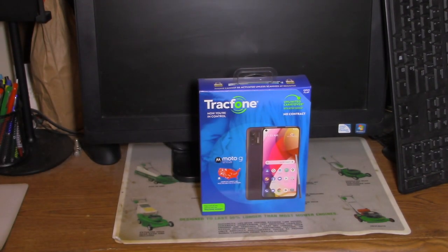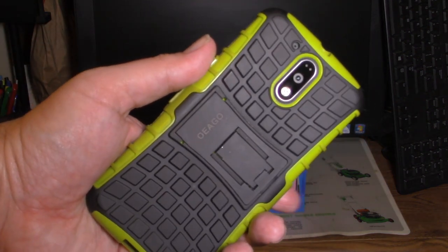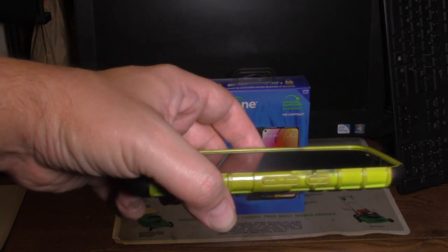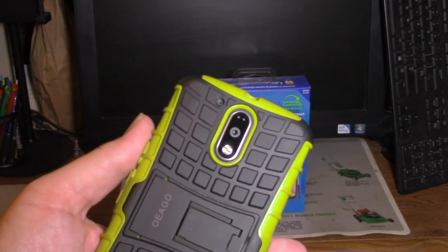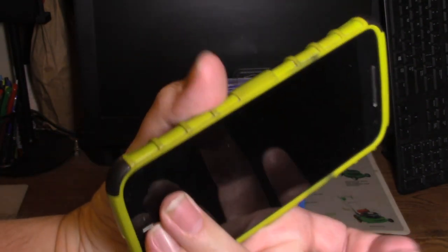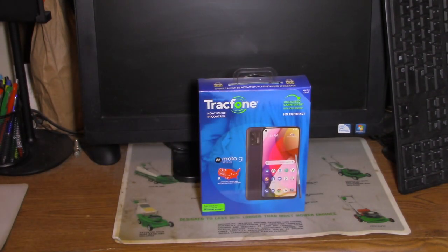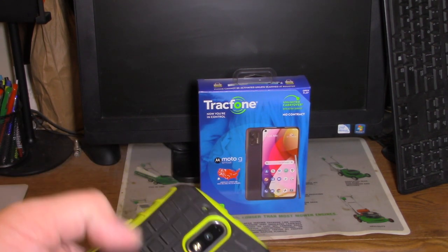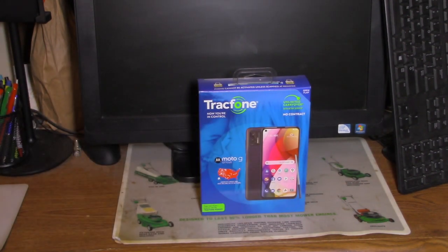Got to replace it. What I've been using is the Moto 4G Plus — had it for like four years now. You can definitely see it's got signs of wear on it. This case has really done its purpose. But now it's pretty much time to upgrade.